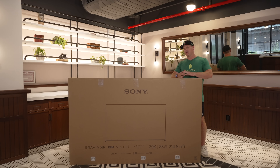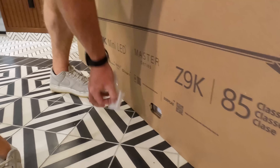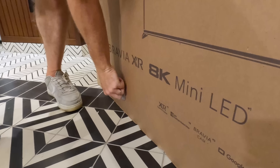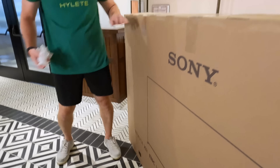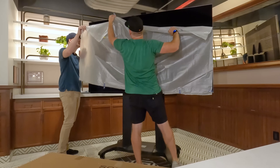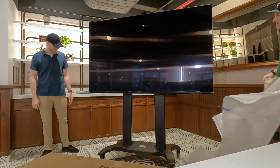What's up everyone? It's Be The Installer here and I have the 85 inch 8K Sony Z9K Mini LED TV to show you. I'm super excited to check it out, see how good this TV is, see what Mini LED has done for Sony in their best flagship TV that they have this year.